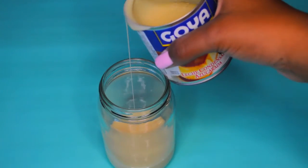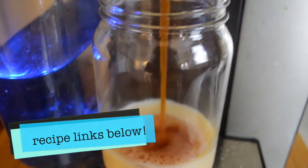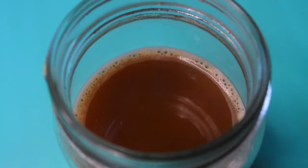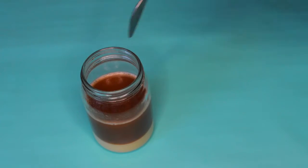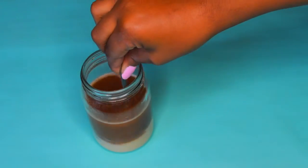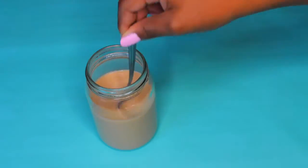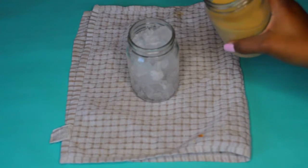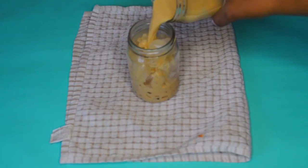I will have all the measurements and recipes linked down below. Then you want to pour your coffee in, and depending on how sweet you want this to be, you can add as much or as little sweetened condensed milk as you'd like. Then all you want to do is stir that up — it tastes super yummy, it's my absolute favorite type of coffee to make. After that, just pour over some ice and you have Vietnamese iced coffee, which is literally the best stuff in the entire world.